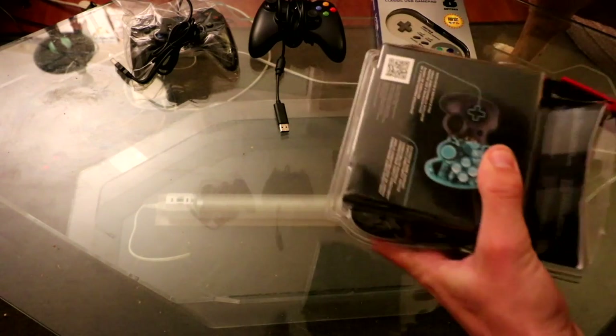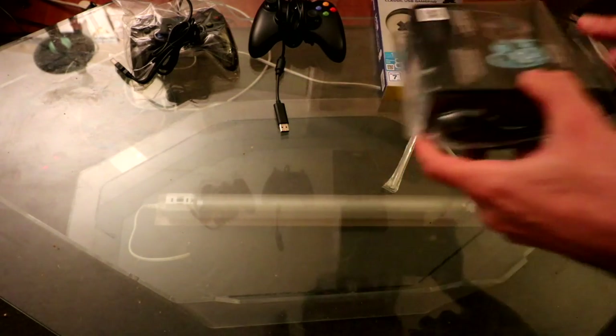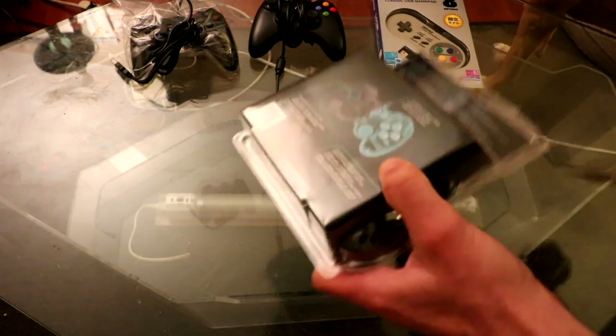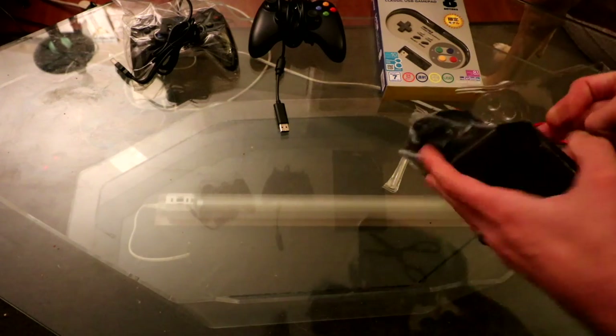In general, I'm a pretty big fan of Logitech, especially products that they produce for a longer period of time, like their speakers, for example, tend to be pretty good. But just like Apple, not everything they make is gold.